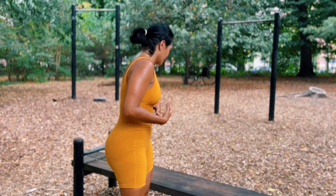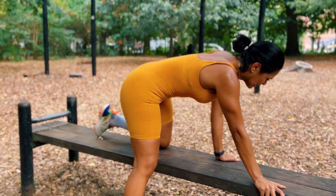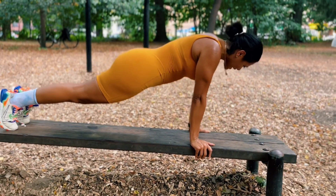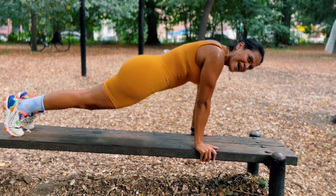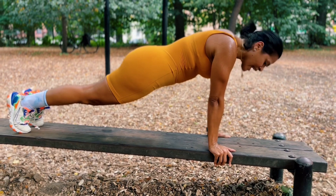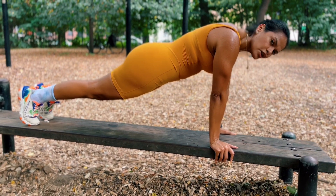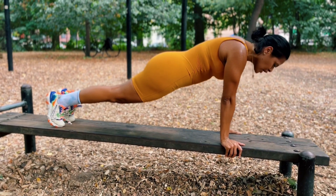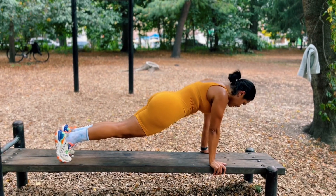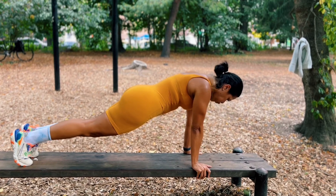We are going to plank. For 30 seconds. Make sure your hands are under your shoulders, straight. Your core is engaged. Your booty is tucked in. I should be breathing. Ten more seconds.